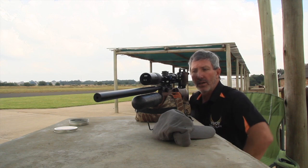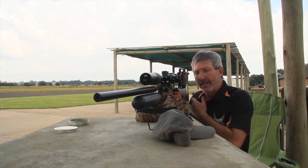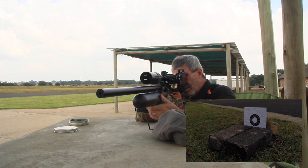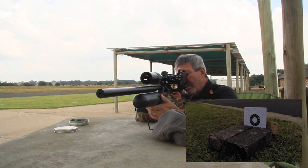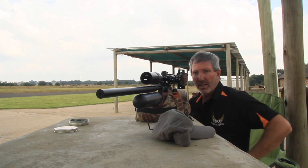We're set up at 50 meters now, still the FX Crown, and we're going to try and see how consistent and how close our grouping is going to be. Okay, five shots downrange, nice and fast actually — it was very, very stable on the platform.